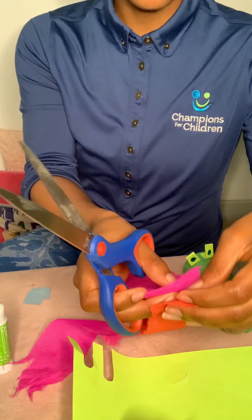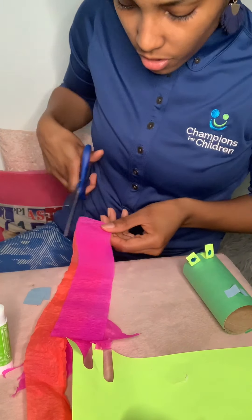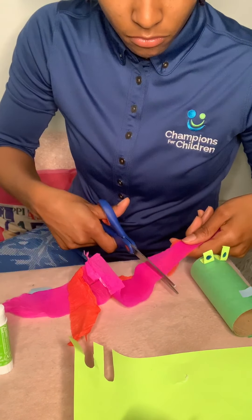You can use one color or multiple colors — I'm going to use pink and red. I'm going to cut them into little strips now.